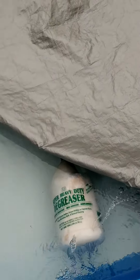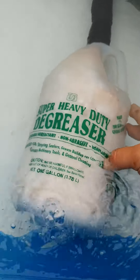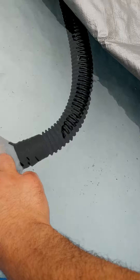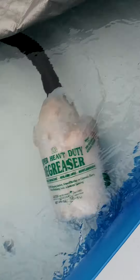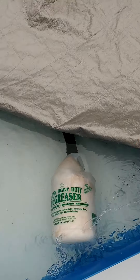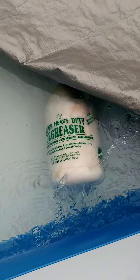This is my DIY pool filter. Super heavy-duty degreaser — it's just a bottle that's connected to my pump. Got some holes in there. That's polyester fill fiber — it's the stuff you put in kids' stuffed animal crafts, do it yourself and all that.